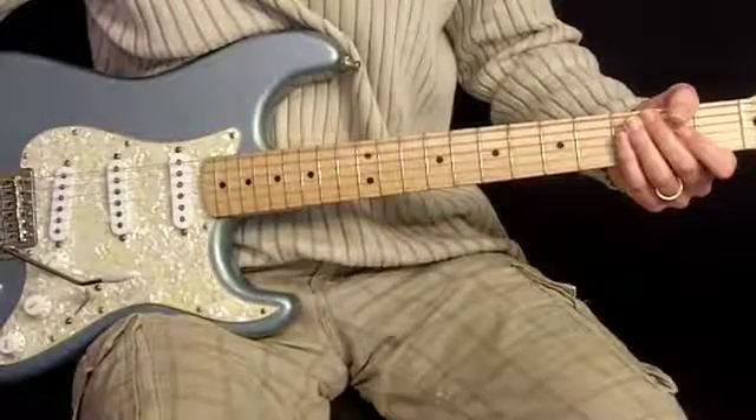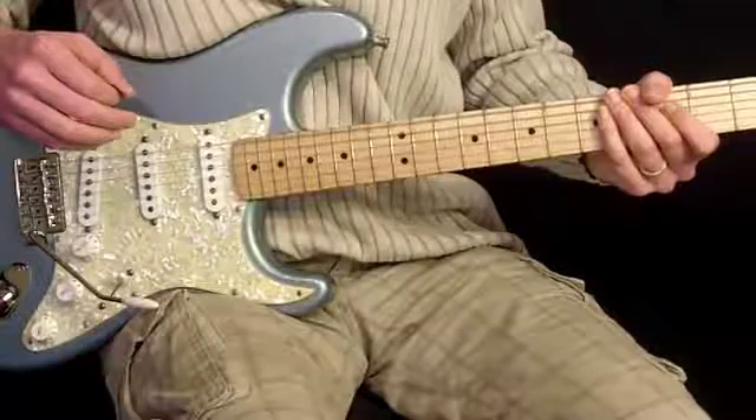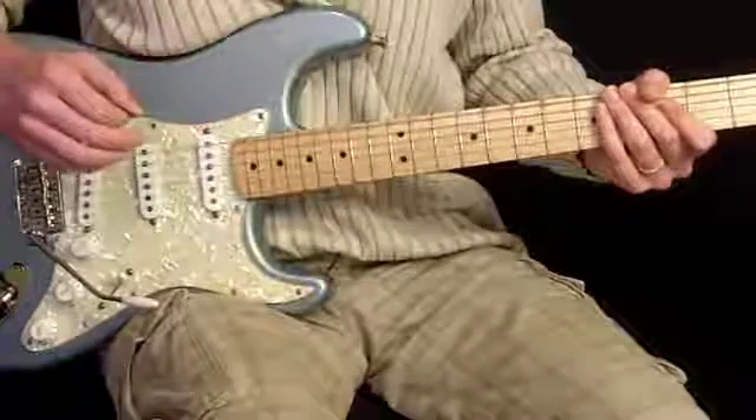This is the second solo in Sweet Home Alabama. That's a real brain buster — a lot of notes to that one. So let's get started here.